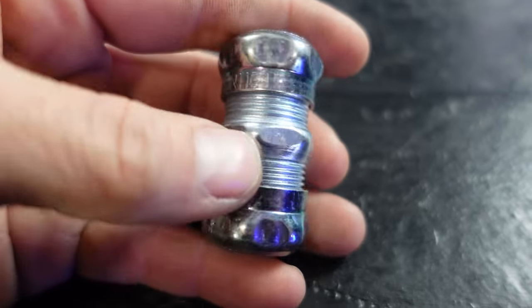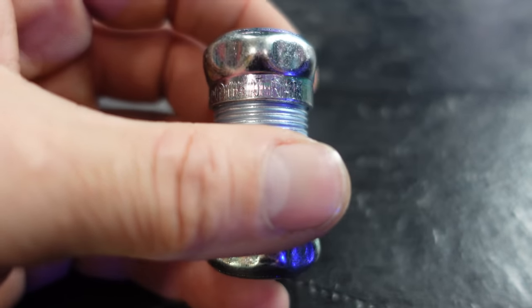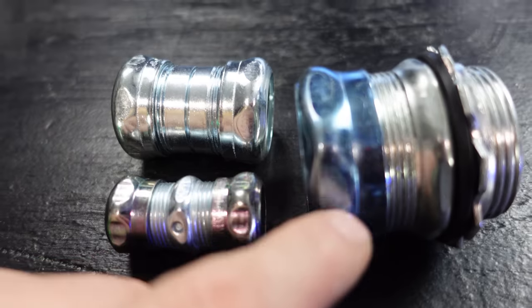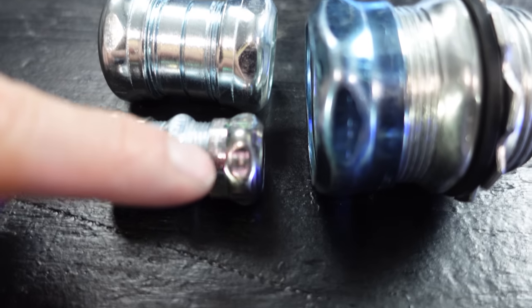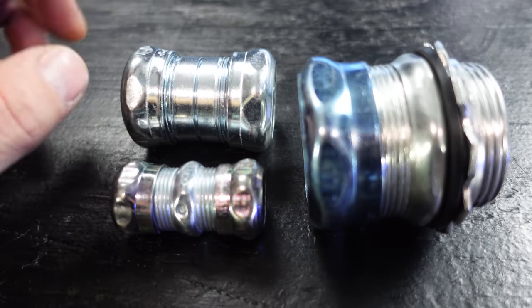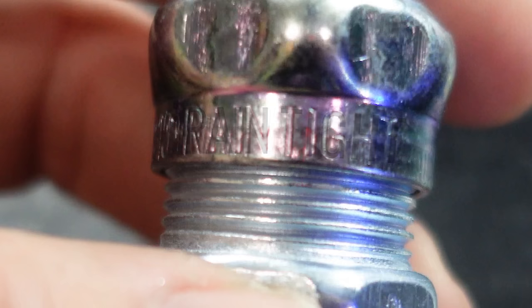So they had to go through a redesign and start making fittings that have the word 'rain tight' on them. How you recognize them is a lot of these rain tight fittings have a blue coating — like this one. Not everything is going to have a blue coating; some will have a kind of brassy coating instead of being perfectly silver. Some of them are a little hard to identify, but most will actually say 'rain tight' right on the coupling or connector.